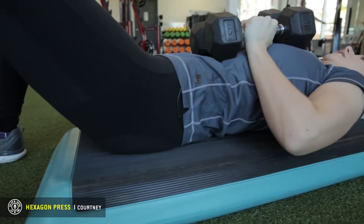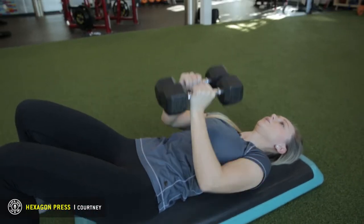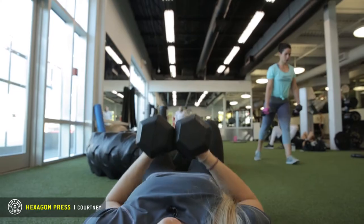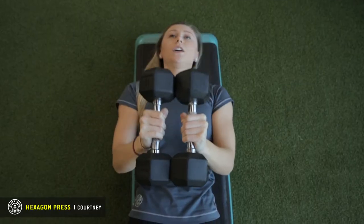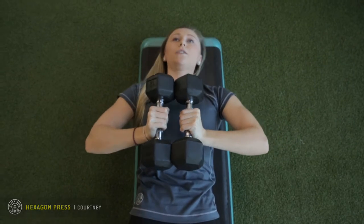Keep your core tight and press up. Exhale as you're pressing up, inhale as you're pressing down. Try not to fully extend the elbows because we do not want to hyperextend our elbows with heavy weight. Keep those elbows tight to the body as you come down — we don't want them to flare out.